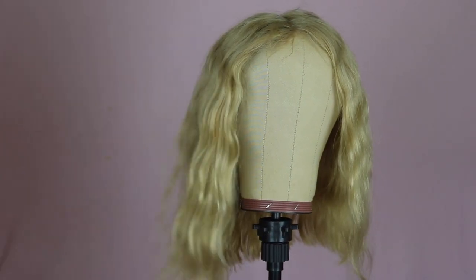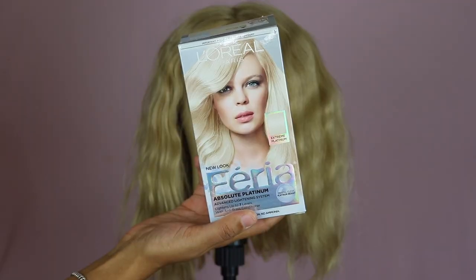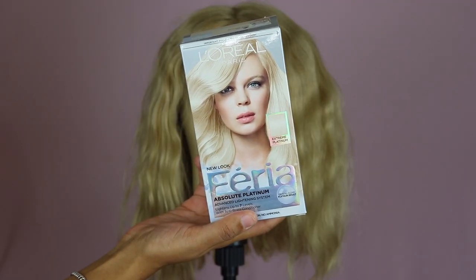So this is how the wig started out. As you can see, it's not terrible but it does just look a little bit dull and it's just not as bright anymore.